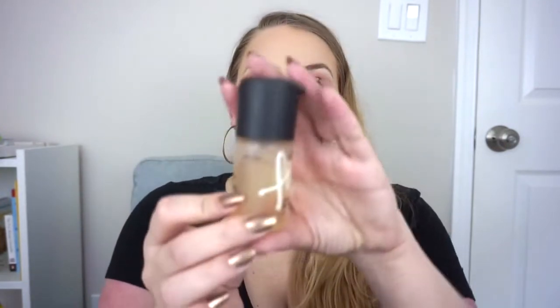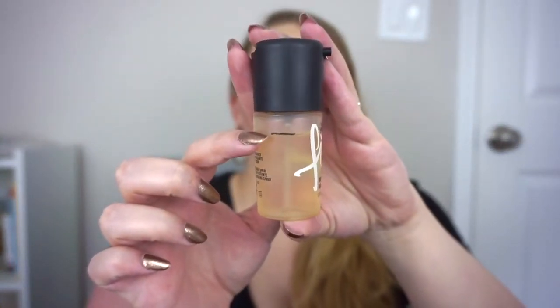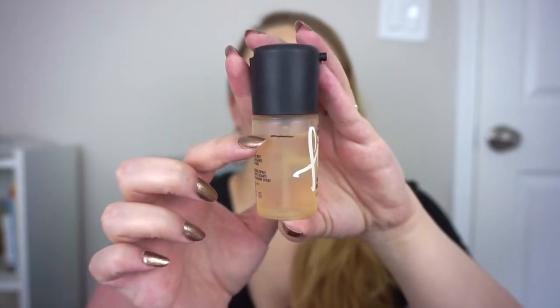For all of my seasonal project pans, I will be putting in a little mini Mac Fix Plus, and the one I'm using for the summer is the coconut version. This is a one fluid ounce bottle. I have already used this a few times, so I'm not at the very tippy top — I am starting this project out right here. My goal is to finish this completely.